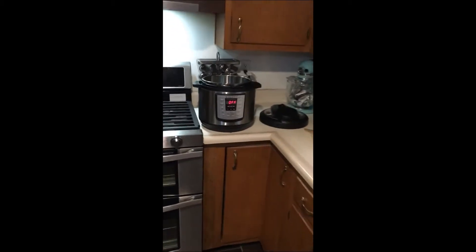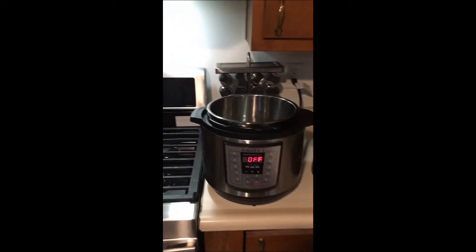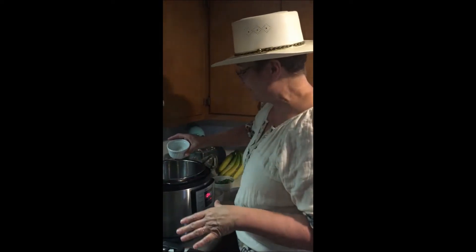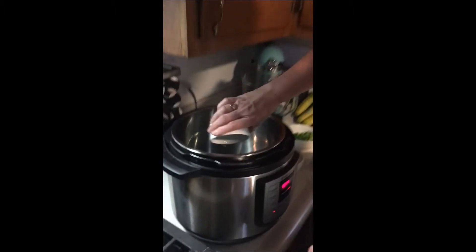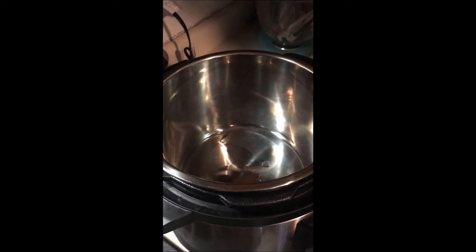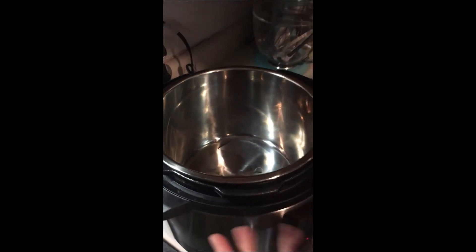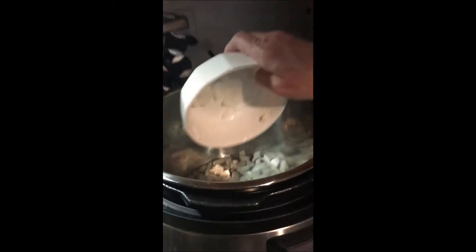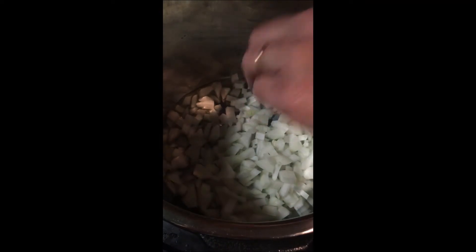I'm going to get everything started in my Instant Pot. The Instant Pot has been heating on the sauté setting, and I'm going to add the avocado oil into the bottom and then add my onions.